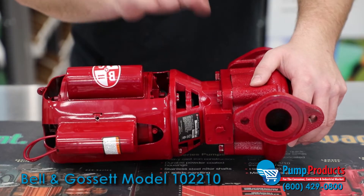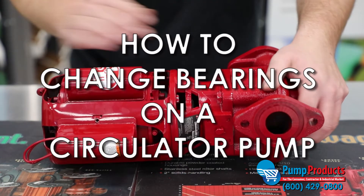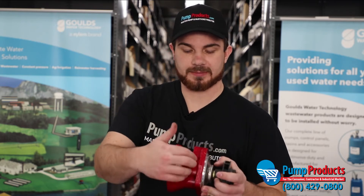Hi, I'm Nick from Pump Products. Today we're going to be changing the bearing assembly on a B&G 100 series three-piece circulator. A bearing assembly is essentially just a bearing in the center as well as a shaft and then the impeller on the end.